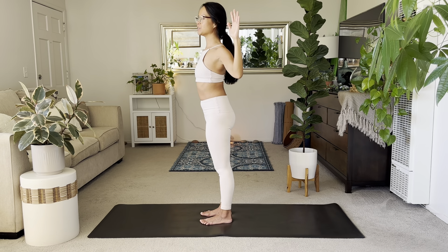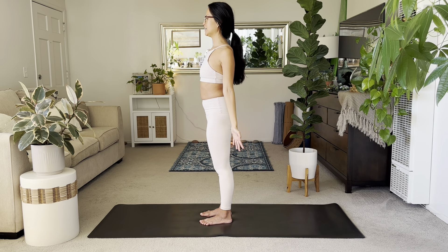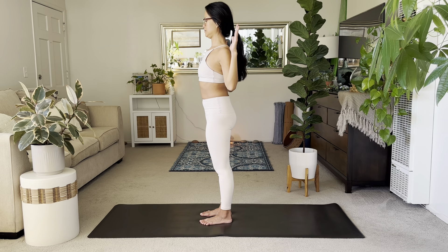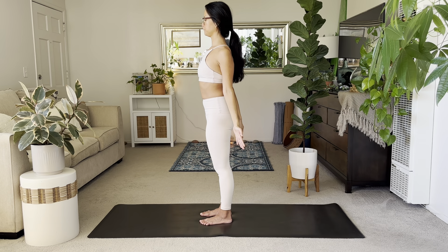Stay in that back bend shape, allow your chest to pop forward. Straighten the arms down, then bend at the elbows. You want your elbows behind your rib cage as you straighten and bend. As you do this, tuck the chin — finding that really nice elongated back of the neck. A few more, trying to bring the elbow behind your ribs.